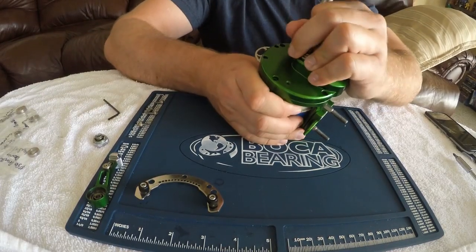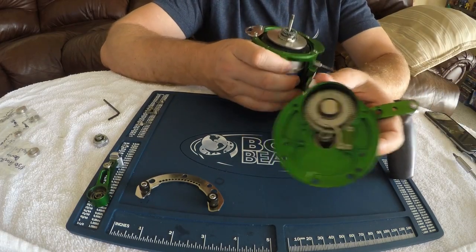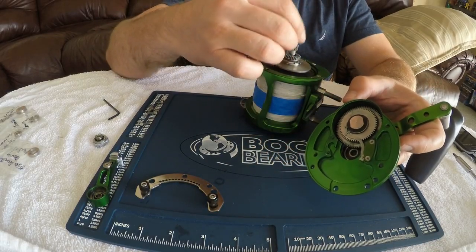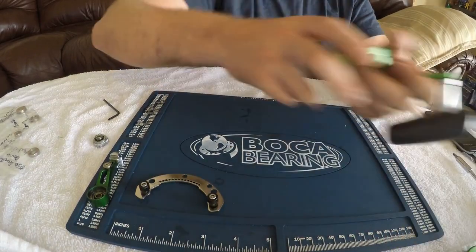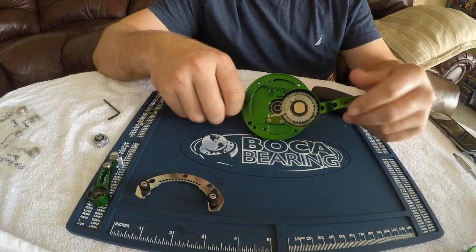Now we're going to go ahead and remove the side plate. That's what it looks like inside. The small pinion gear decided to stay in the bearing — that's fine. We can just remove that and put it right back on here. The first thing we're going to do is get into the handle and get those bearings out before we go into the spool.